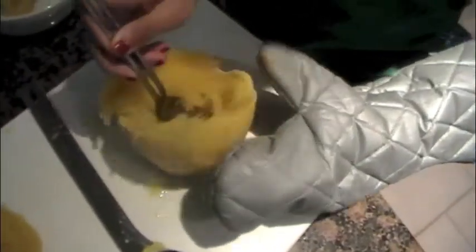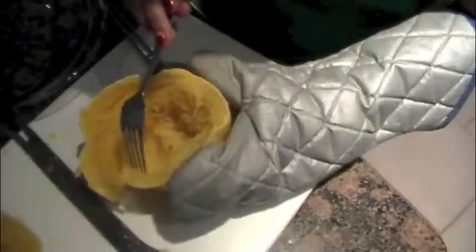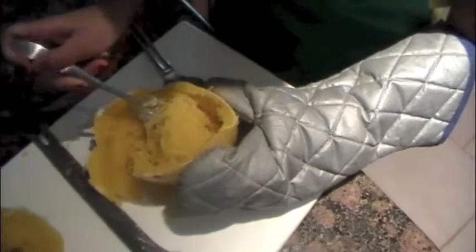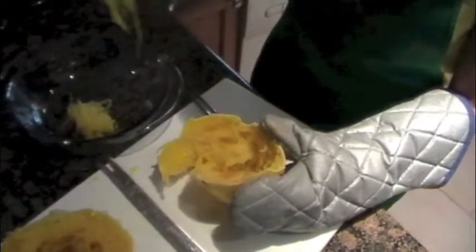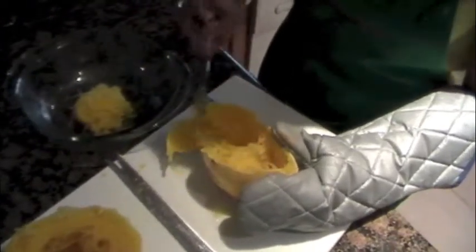What's left is stringy squash that looks like spaghetti. Using a fork, we're going to scrape out our spaghetti. Now that we've scooped out the spaghetti squash from both halves, we are ready to put on our sauce.